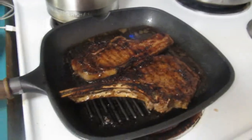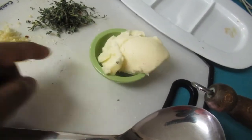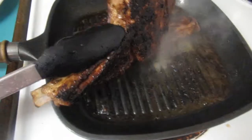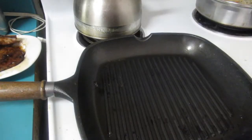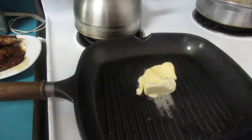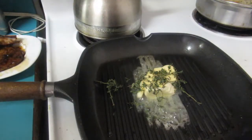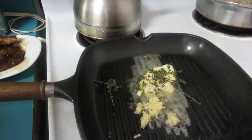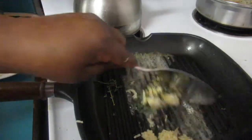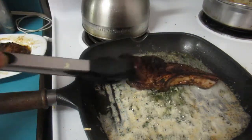Now I'm gonna remove the steak from the pan and make a little sauce to baste it with — unsalted butter, thyme, and garlic. Adding the butter, thyme, and garlic now. We're gonna let the butter brown and then add our steak back. The butter is brown, so I'm adding the steak back to the pan.